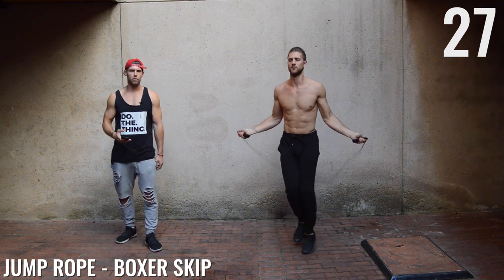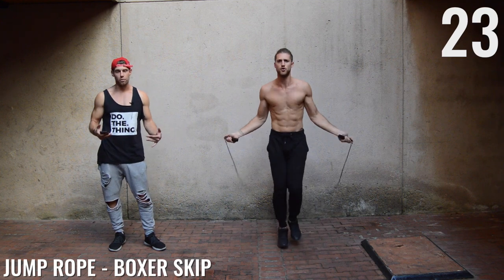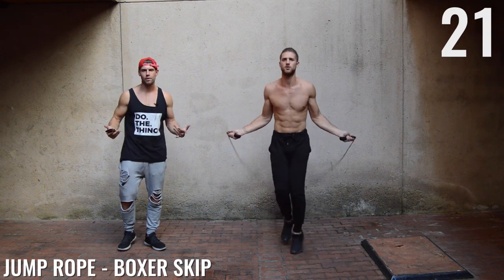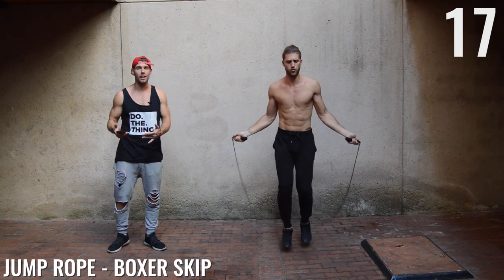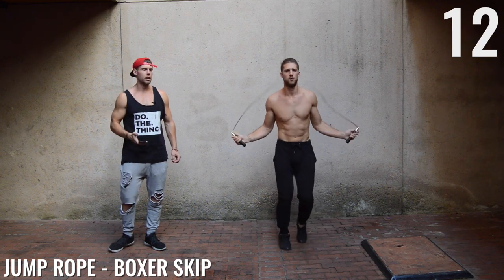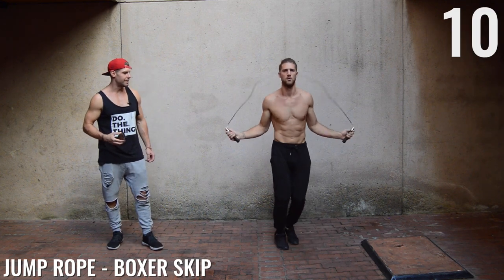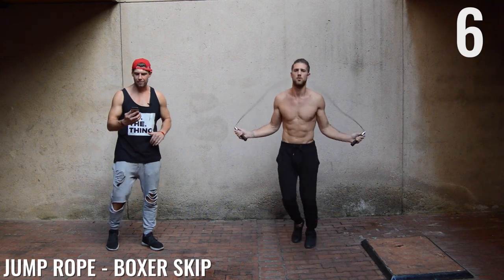Listen up ladies and gentlemen, let's get after today. I want you to pretend that you are Rocky, or that you're facing Rocky, or if you're a woman, you can pretend to be like Muhammad Ali's daughter or Holly Holm. Notice here how Brandon's form — he's taking that nice boxer skip, just rotating the weight from his right to his left leg.